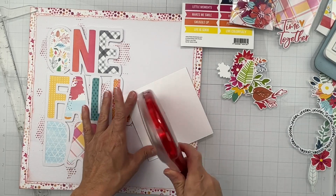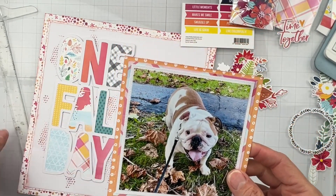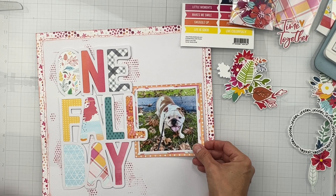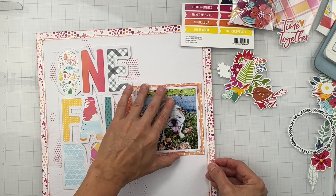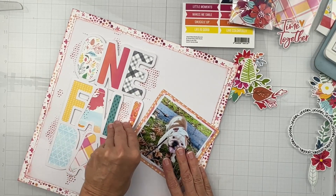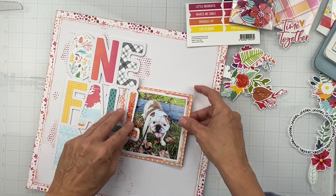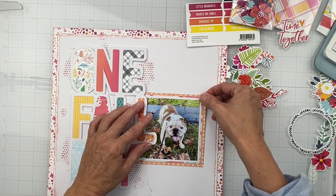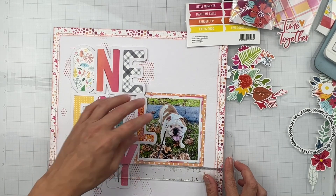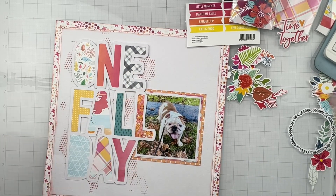Now we have Mason - I went ahead and used some of our scraps and I double matted the photo. Thinking right about there because I like the amount of space. You know what, I wonder if I can tuck this photo just a little bit more because there's a bunch of space that really isn't important on the photo. Just some bits from our commons area - there we go. I really like that, he's included and I have about equal spacing on either side.